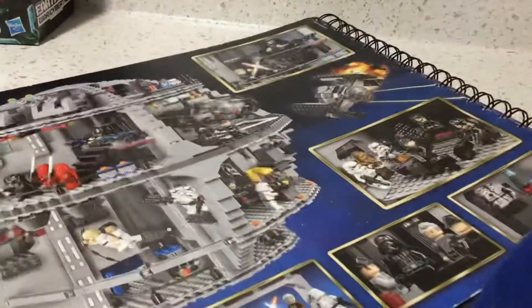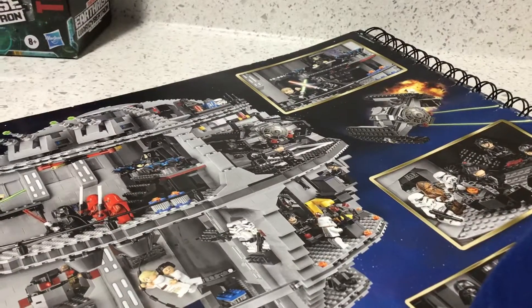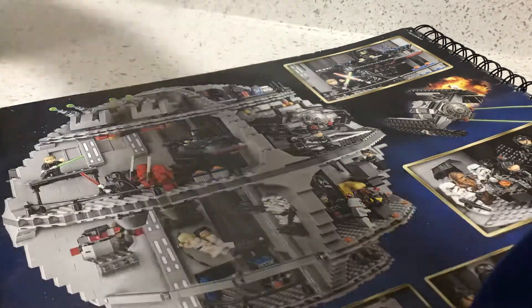On the back of the manual, which is similar to the back of the original packaging, it shows you all the stuff you can do with the Death Star. The manual is so large that it had to be spiral bound like a notebook.